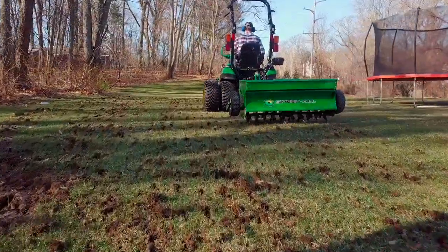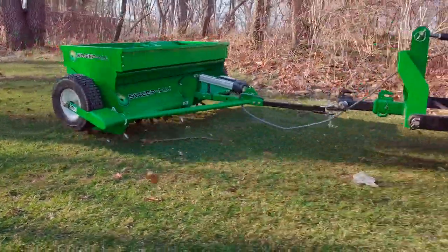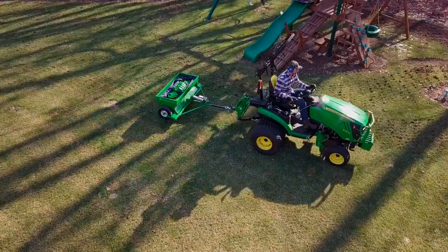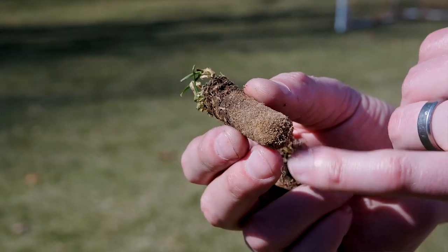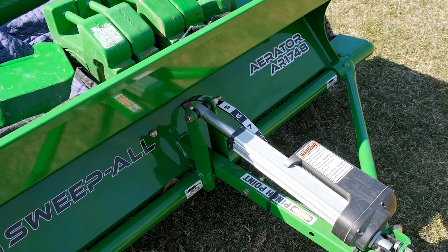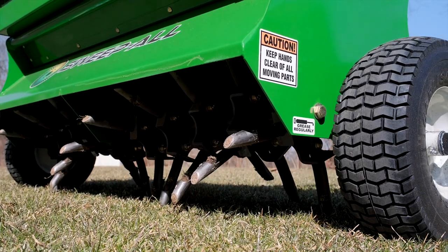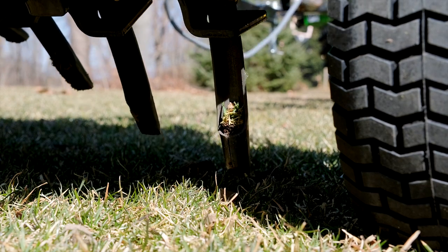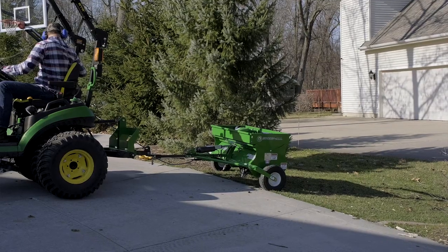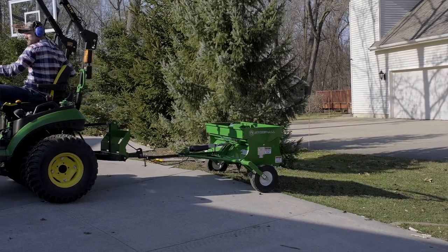One product Sweetball offers is a pull-behind aerator — a core plug aerator that's a commercial-grade, very well-built unit. It does not use a three-point hitch, so it can be transferred between different types of equipment. You can equip it with an electric lift so you can raise it from the operator seat when going over driveways or sidewalks while turning around. You can add a big barrel of water or suitcase weights to get nice deep plugs. Their signature product is the power sweeper.